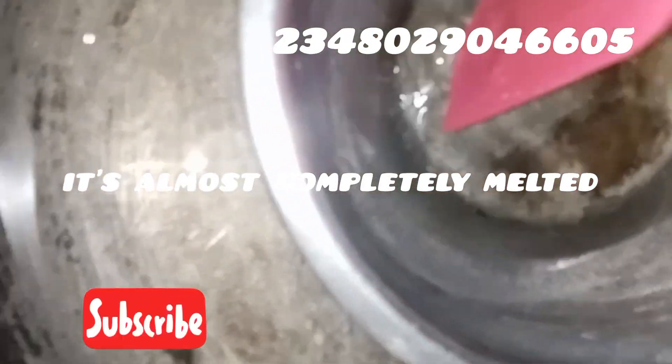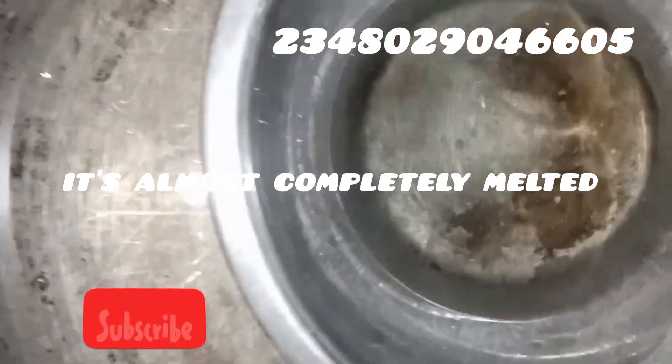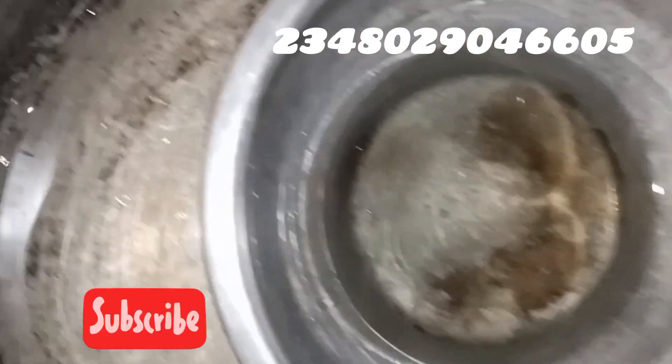The coconut oil and stearic acid mixture — the stearic acid is clearing out, it has almost completely dissolved. I'll bring it down to cool off a bit so we can continue production.